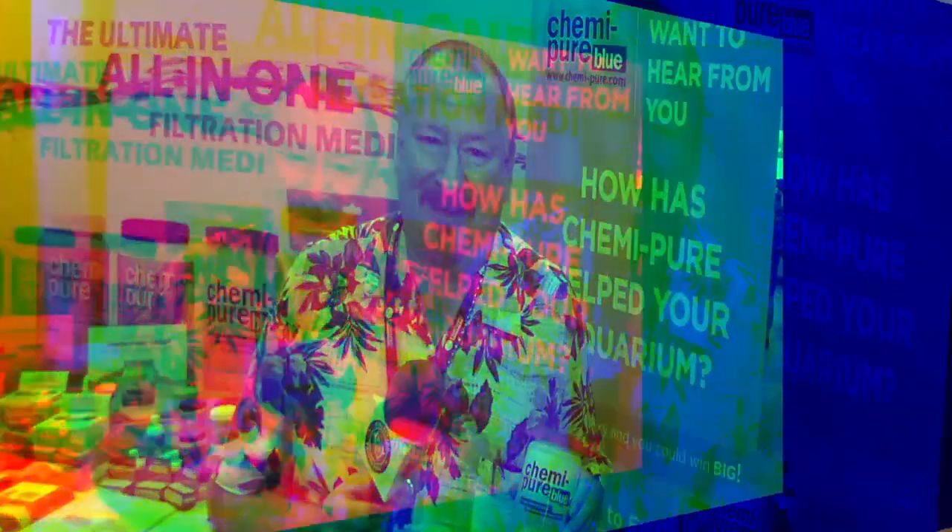When I use Chemipure, I see results as far as clean tanks, less water changes, reducing nutrients — just an overall great product. And how long have you been using Chemipure? Going on 10 years.